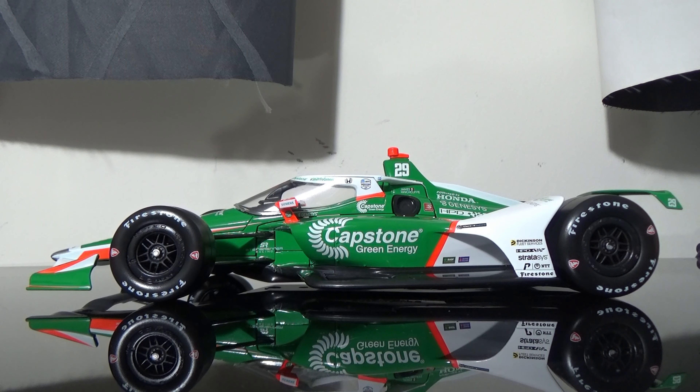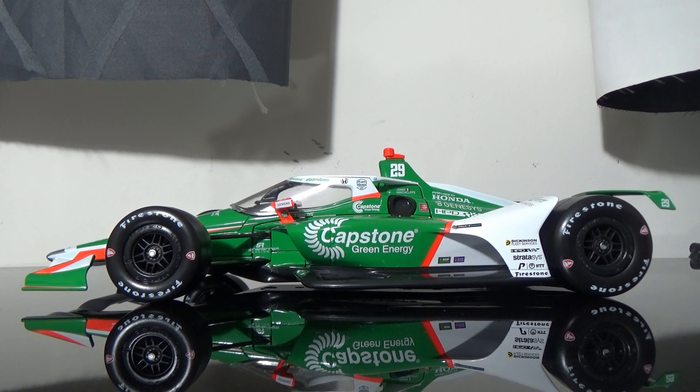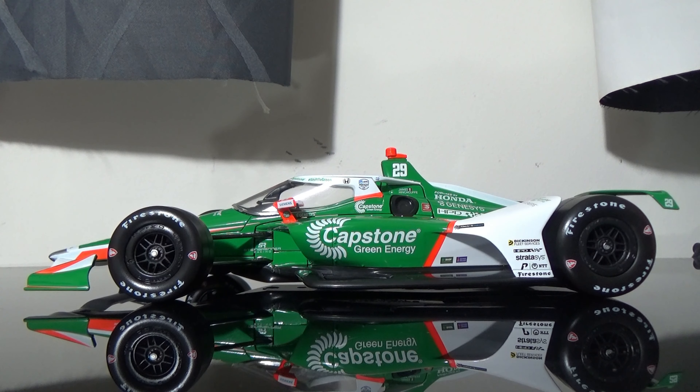And I really think that Greenlight did a fantastic job with this car, and I'm really pleased with it. There's no really big quality issues with the car whatsoever. There's nothing worse than spending $65 on a 1:18 that has a flaw or something wrong with it. But this diecast looks pretty flawless to me.